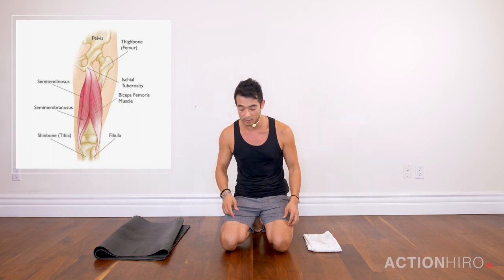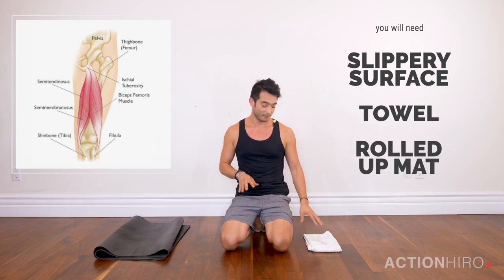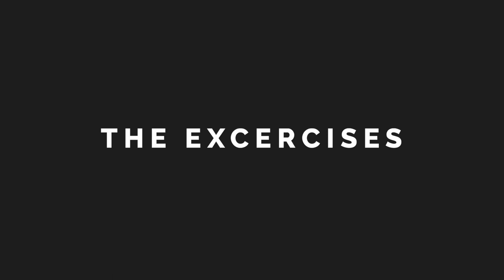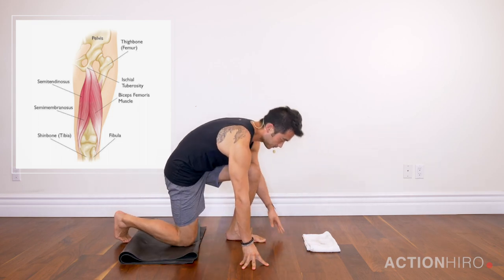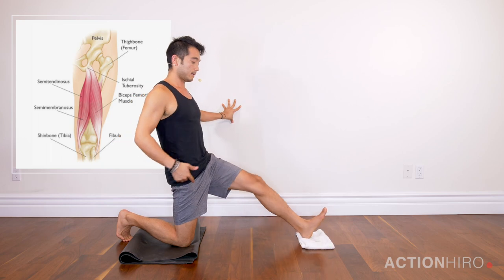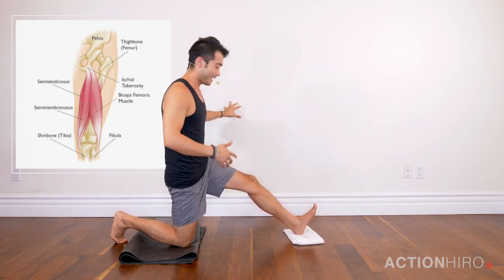A quick way of training that is to keep your hamstring engaged while you're working to deepen your splits, and here are some great exercises for it. You're going to need a slippery surface like a wood floor, a towel, and a rolled-up mat. We're going to start off in a half split. I'll put my back knee down onto the mat to help alleviate some of the pain from the hardwood.